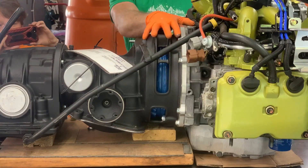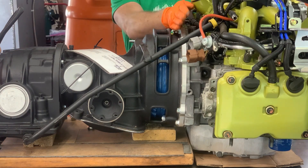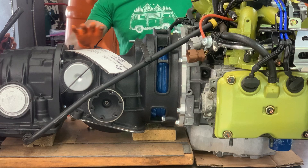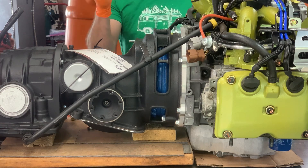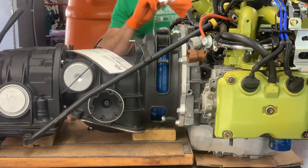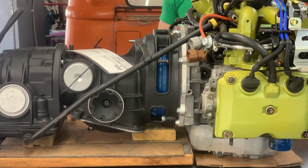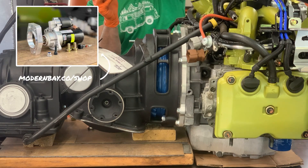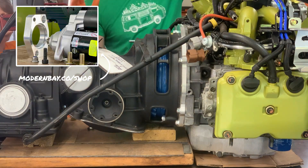If you're doing this and suddenly things seem really tight, stop — something is probably binding. We have our bell housing connected to our flex plate. We also have our Modern Bay Company starter adapter for this, so if you're doing this conversion give us a shout. This adapter allows you to use a high-torque starter and is available for sale on our website.